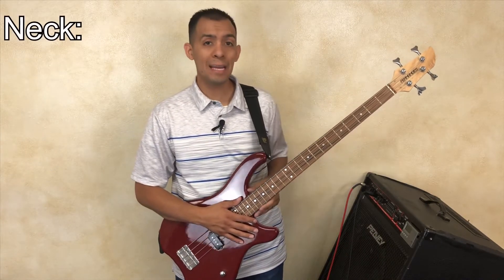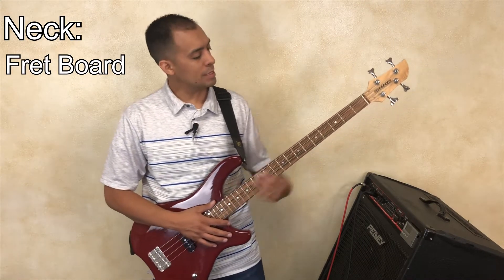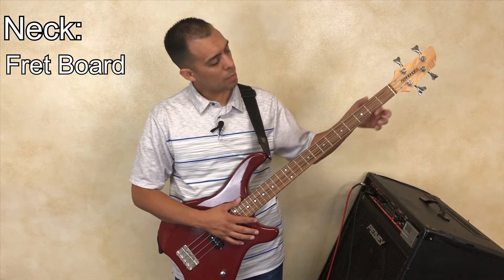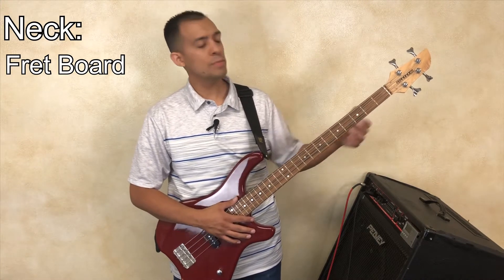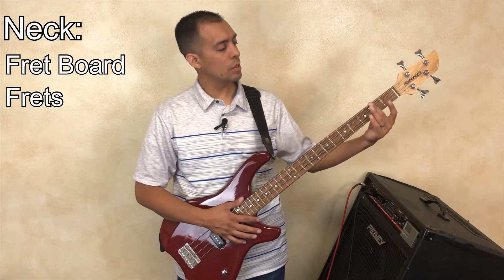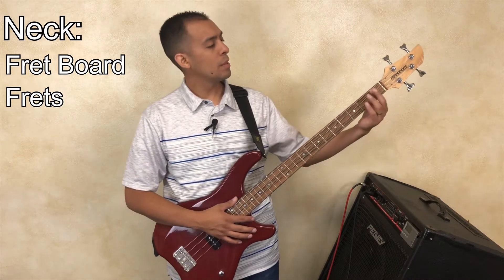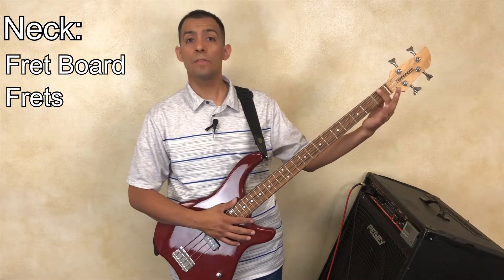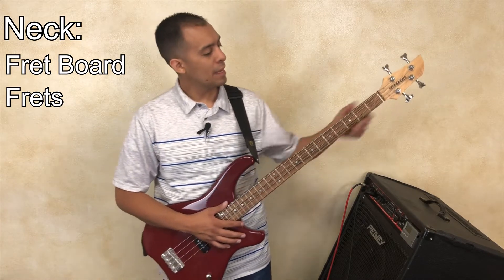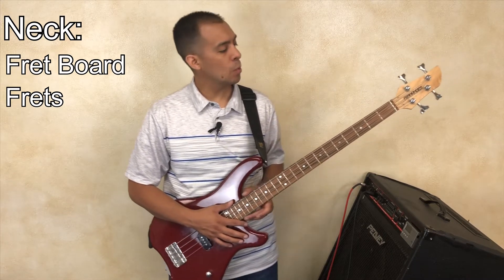The next part is the neck of the bass guitar. On the top part of the neck is called the fretboard. It's called a fretboard because there are metal strips that create boxes all the way up the neck — these metal strips are called frets. You'll learn note values referenced by a fret number. The box just before the first metal strip is fret number one, then fret two, three, four, five, and so on.